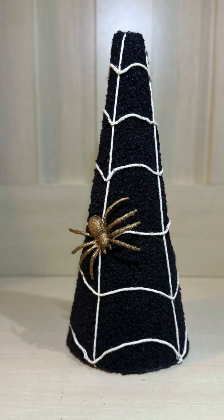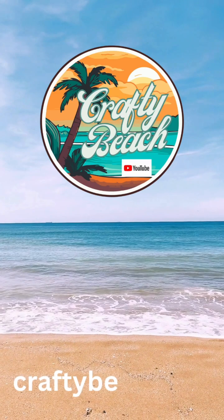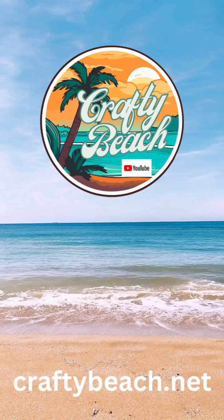This is how it turned out — I think it was really fun. If you'd like more Halloween Dollar Tree DIYs be sure to check out my YouTube channel at Crafty Beach. Until next time, happy crafting!